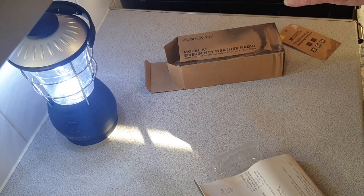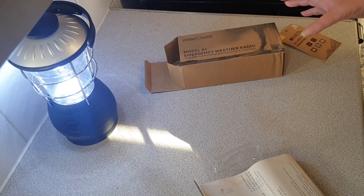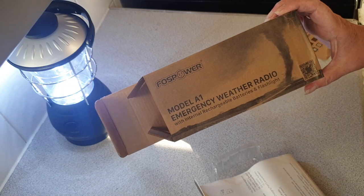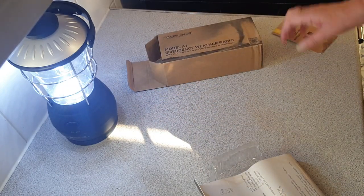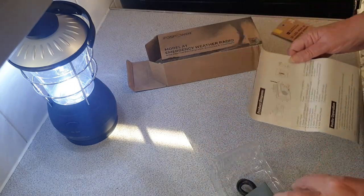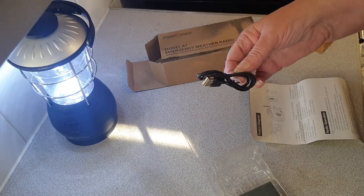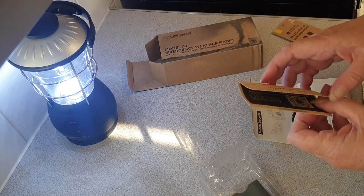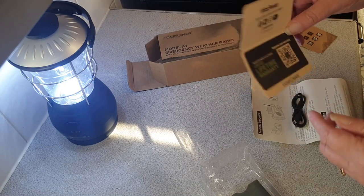I just got it off Amazon when I very first started prepping — I wanted one of those radios that's got everything. So this one is a Falco Power model A1 emergency weather radio. I have literally just opened the box. I have my instructions here that tell me what all the bits are. I've got the little micro USB to charge it with, and there's a QR code to sign up for the warranty.